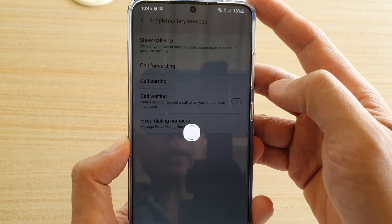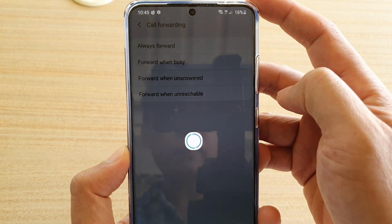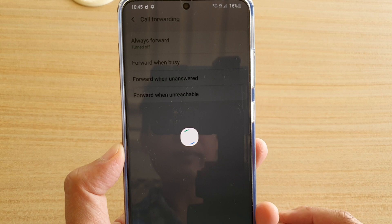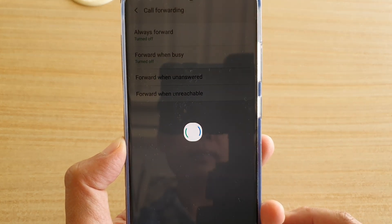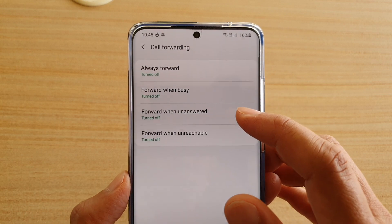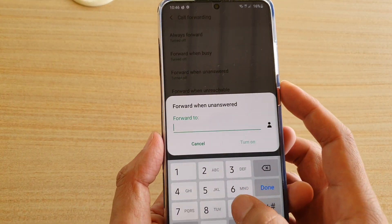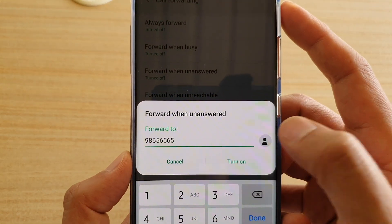Wait for the phone to pick up the information. Now tap on forward when unanswered. Here you can manually put in the phone number, or you could choose a contact from the contact list.